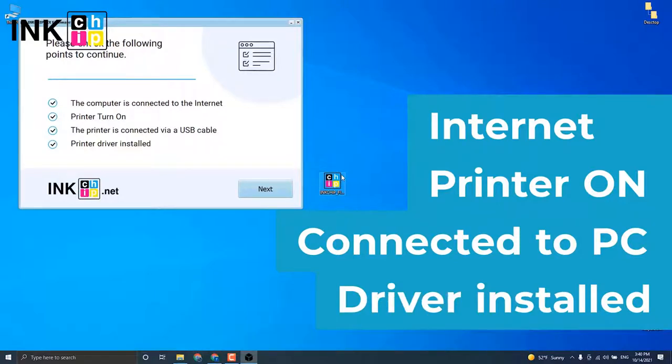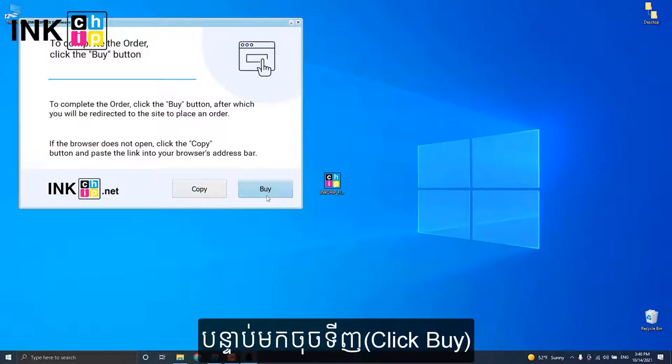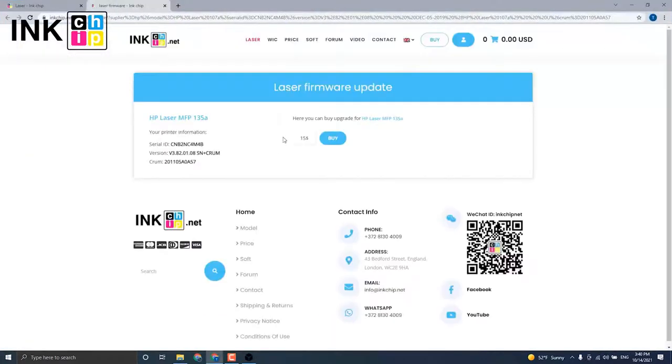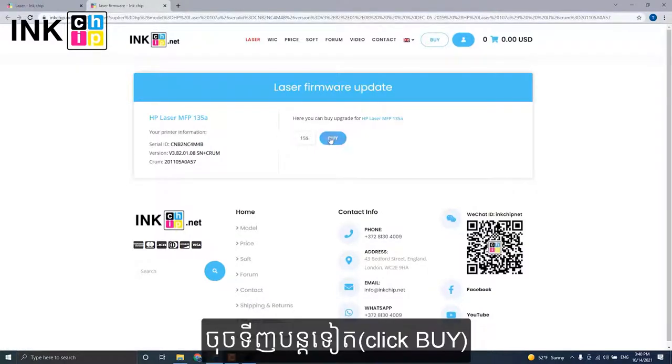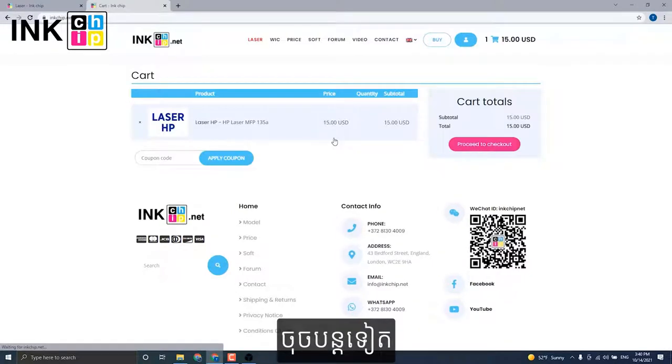The program will automatically identify your firmware version and generate an appropriate file for your printer model. Click Next. Click Buy to proceed to checkout — the payment page will open. If it does not open for some reason, press the copy button and insert the link into your browser's address bar. It will allow you to proceed to payment for the chipless firmware.